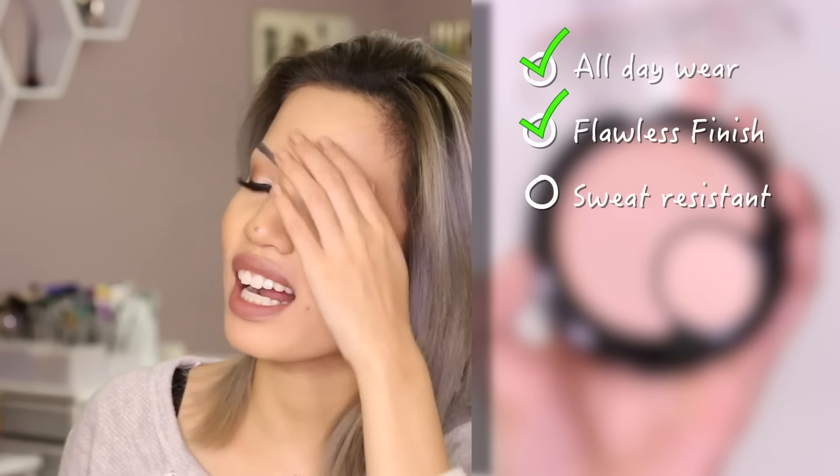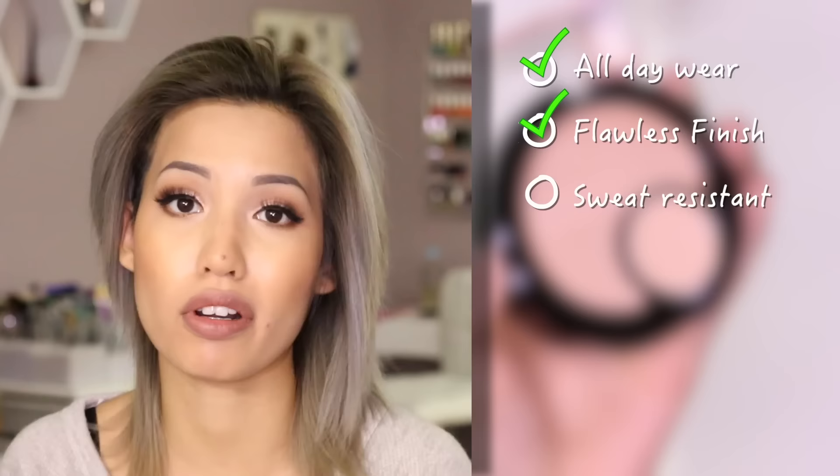I definitely like this better than the liquid foundation. As far as the concealer goes, it hasn't creased on me at all. I set it with my usual highlight powder and it hasn't creased or transferred. It's starting to come off a little bit on the blemish scar I have, but everything else is still fine and still covered. I don't like the fact that you really can't pick what shade you want in the concealer compared to if you wanted a lighter one than what came with your foundation. It is a little tough to work with as far as how fast it sets. Claim-wise: all-day wear — I think it wears well. Flawless finish — definitely. Sweat resistant — it's December so I didn't sweat much, but I think it held up pretty well, so I'll give it a check mark for that one too.